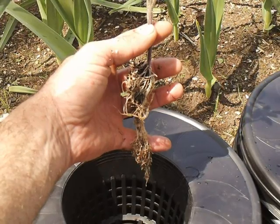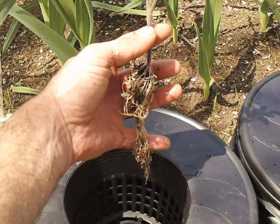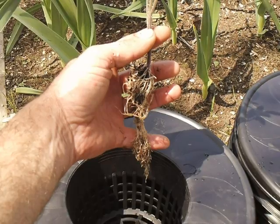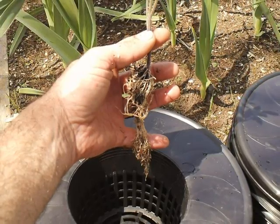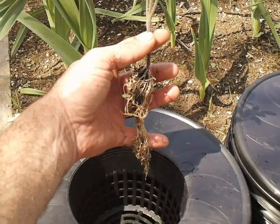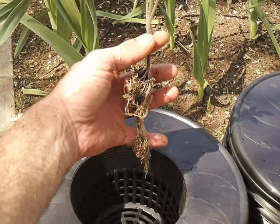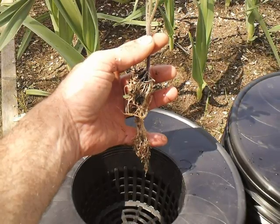I saw these buckets and those bucket lids — that's a six-inch net pot — at my local hydroponics store. I thought that looks pretty cool, so I picked up about five of them. For the lid and the bucket itself it was right around $13, so I thought that was pretty reasonable, and they look pretty cool.